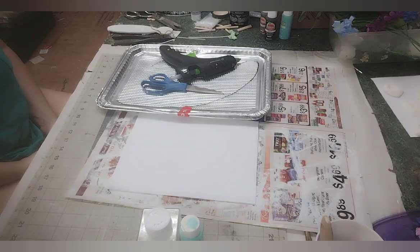Hello and welcome to Pixie Dust DIY. My name is Angie and today we are going to be making a butterfly door hanger.